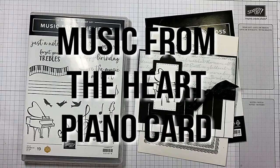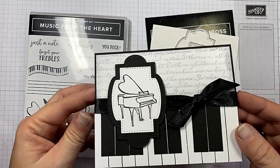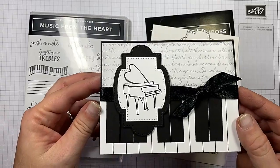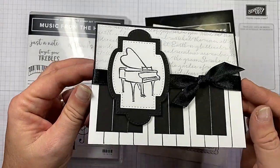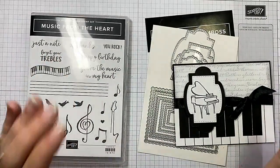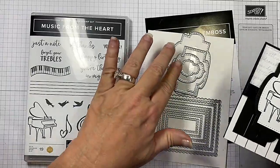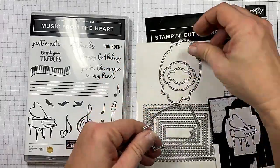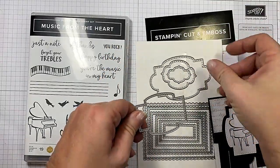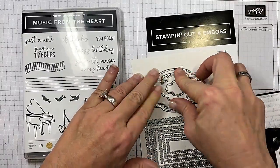Hi guys, I'm Michelle Wright with thecowsperscreativecards.com and I'm an independent Stampin' Up Demonstrator. Today we're going to be making this adorable piano card. Do you love it? Oh my gosh, forget your trebles. Using the Music from the Heart stamp set, and I'm using this die and this die right here from the new Stitch Sweetly Dies. Love them.